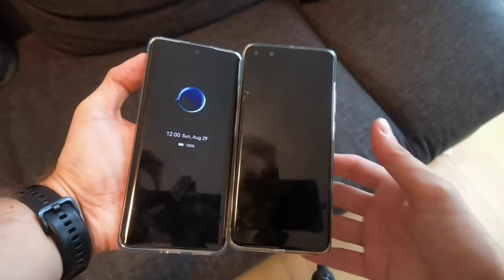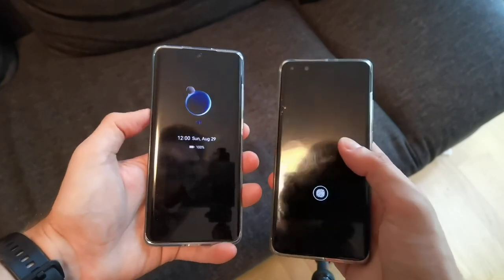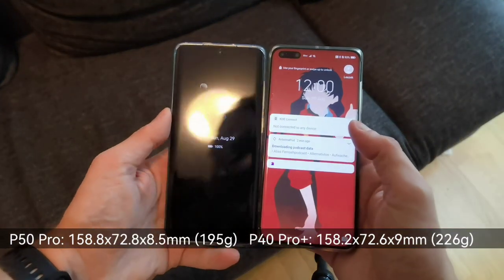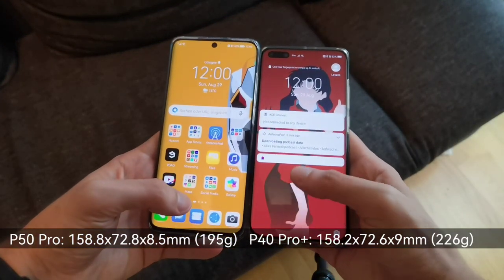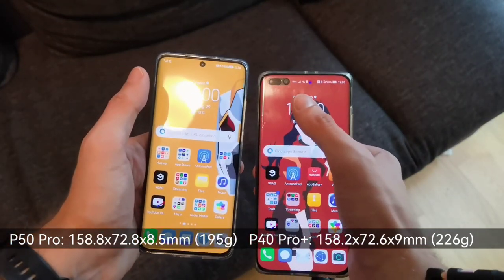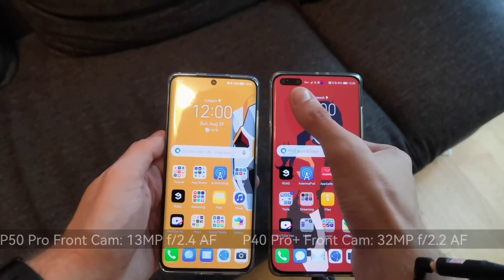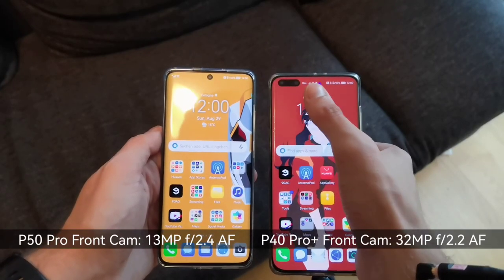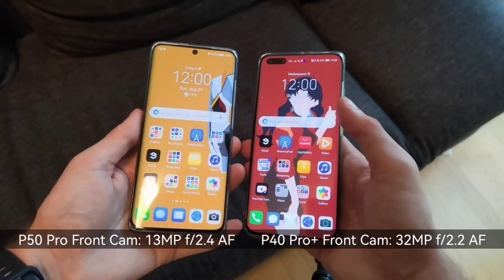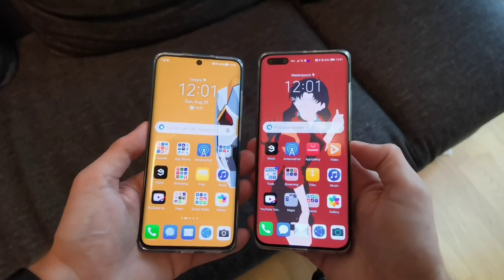On very first glance they look pretty similar in size, but this is a bit deceiving because the P50 Pro is a bit larger than the P40 Pro. Once unlocked, you can see a difference in terms of cameras on the front. The P40 Pro Plus has two cameras — an infrared camera built into a pill-shaped cutout — while the P50 Pro has a single punch-hole.